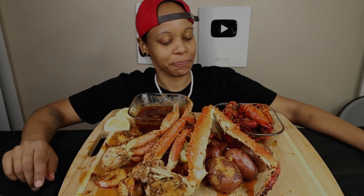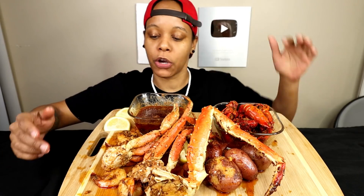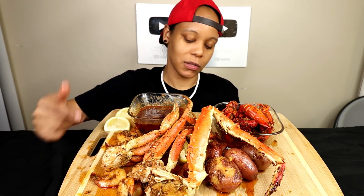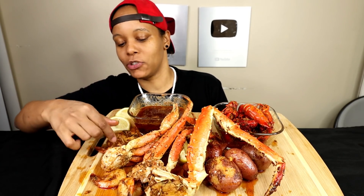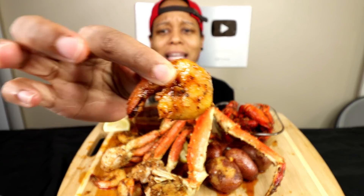Today I have crawfish, half a pound, king crab, shrimp, some potatoes, and a cup of sausage. I'm just gonna eat. I'm gonna try a shrimp first — not going any further than my fingers though. They're already nicely coated.